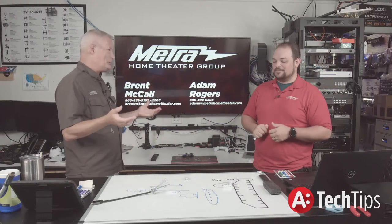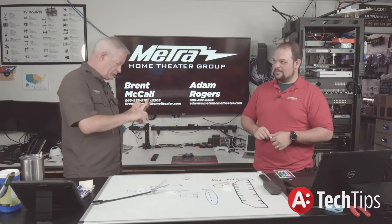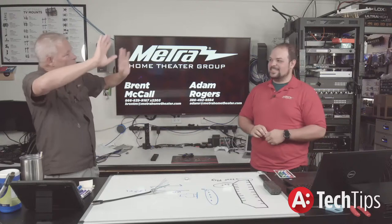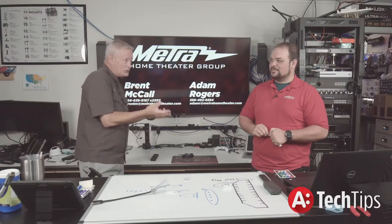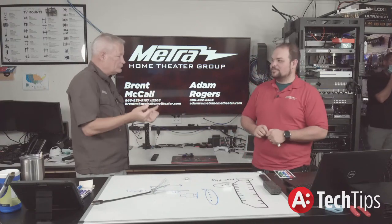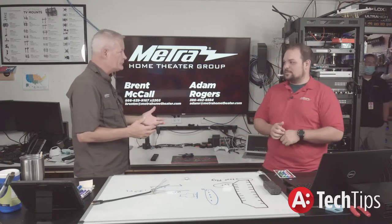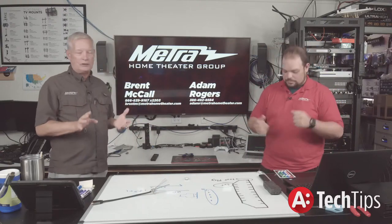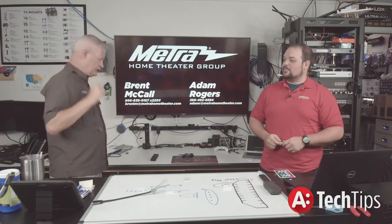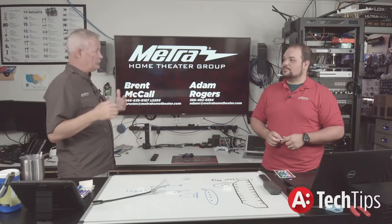HDMI problems pretty much fall into three categories: a black screen, a sparkly screen, or HDCP not supported — that's pretty much what we see. Occasionally you'll see some weird color shifts, which usually indicates a bad cable or EDID failure. Sparkles is very much a bad cable or distance issue. Everything else in the HDMI world generally falls into HDCP not supported, mode out of range, black screen, or long time to sync.